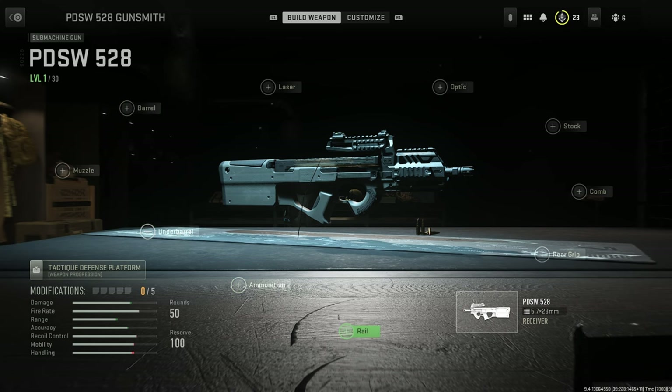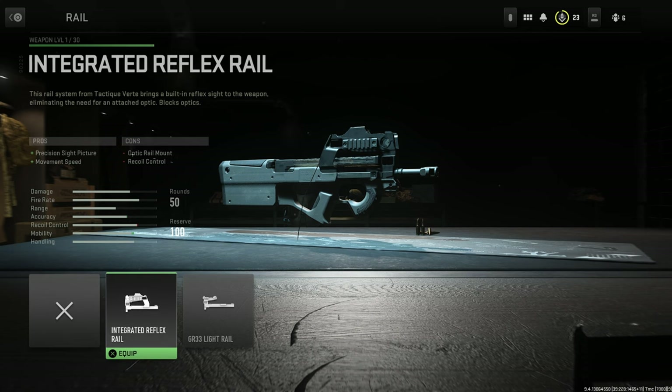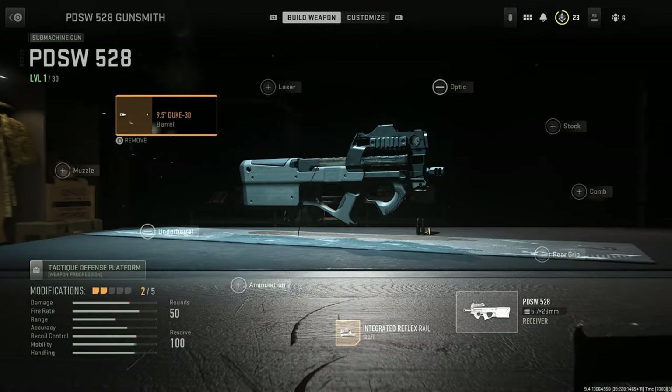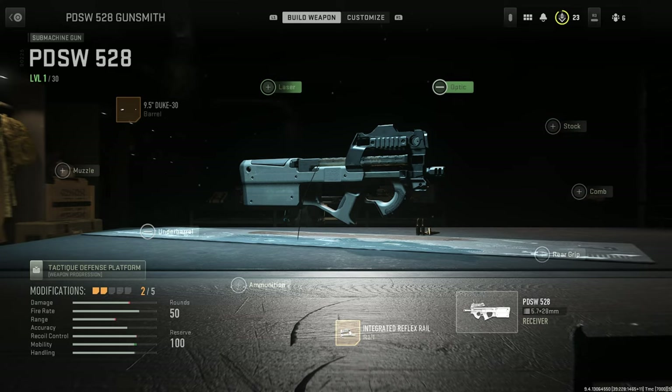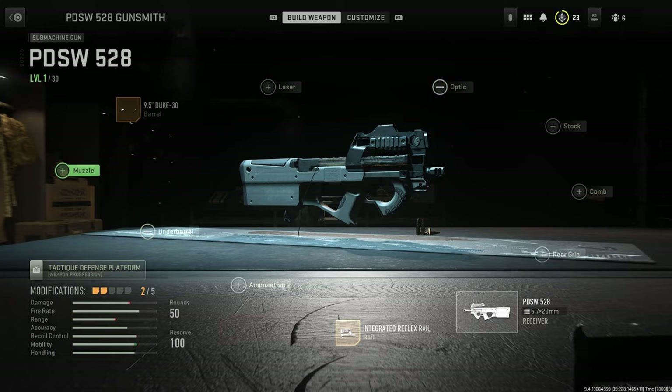Okay, so we're going to do a quick setup for looks. I'm going to go with the Integrated Reflex Rail because I think it looks closer to the actual FN P90 in real life, and we're going to keep it simple. Maybe put a smaller barrel on it — don't really need to change the stock, it doesn't change it that much. I think this looks kind of cool — just keep it like that. Anyway, you have the showcase coming up. If not, I'll see you guys in the next video, and thank you so much for watching and supporting me.